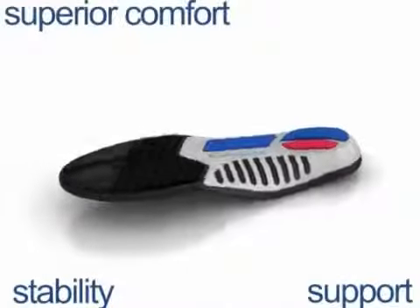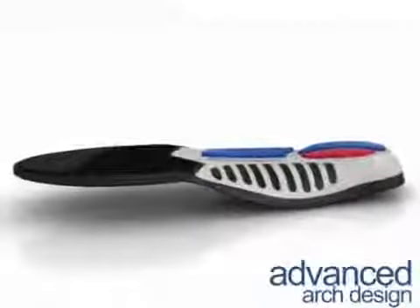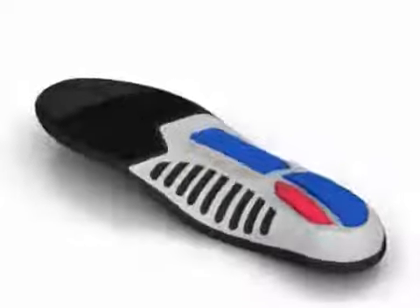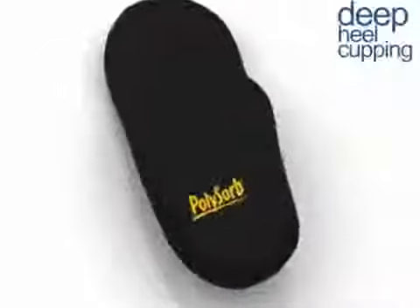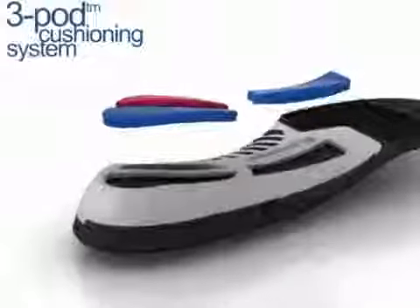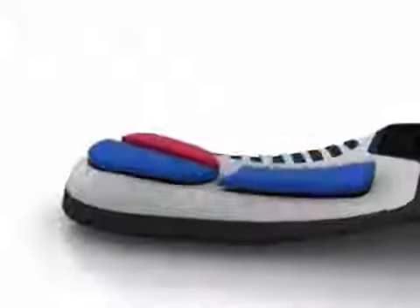Total support insoles: stability support and superior comfort. This advanced arch design provides firm support and deep heel cupping adds stability. The exclusive three-pod cushioning system absorbs shock and helps prevent your foot from rolling inwards.